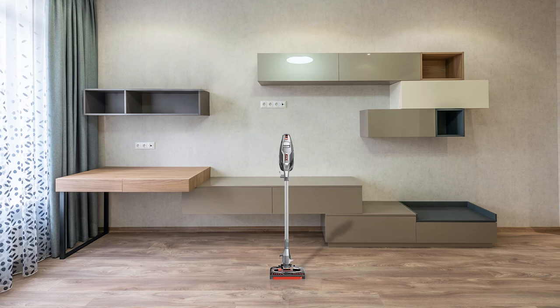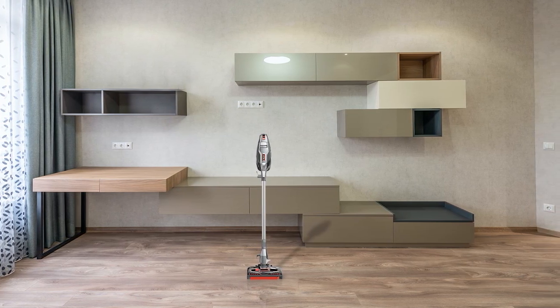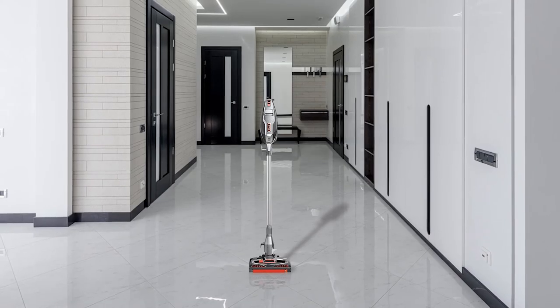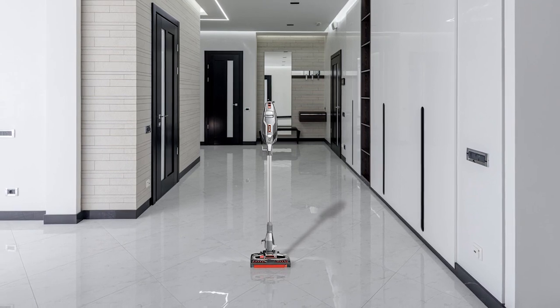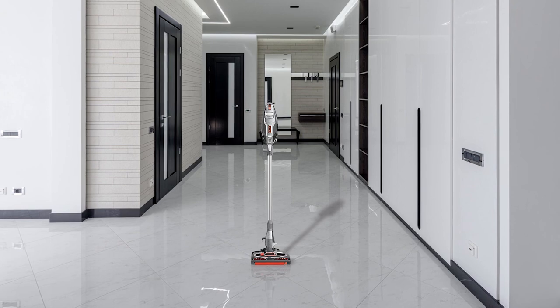To help you maximize cleaning power, there is an additional shaft roll brush to get more done on your hard surfaces and carpets than even before. The true pet hair brush is a motorized roll specifically engineered with pet hair removal in mind. At 9.9 pounds, this Shark Rocket Complete is the lightest member of the pet hair removing family.